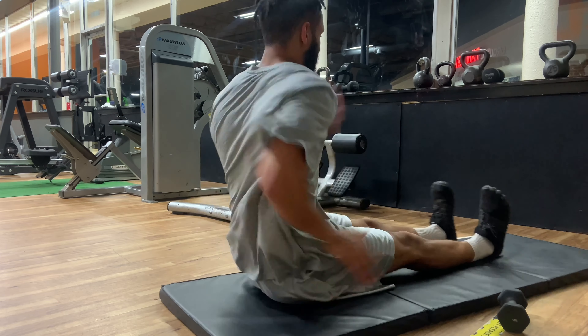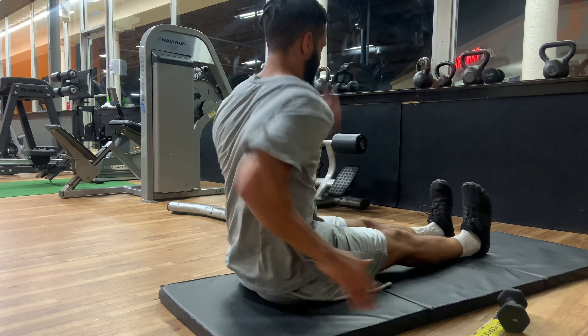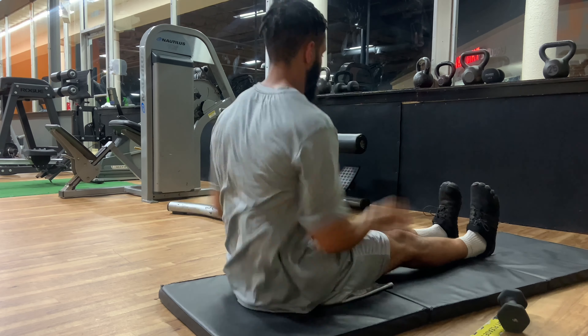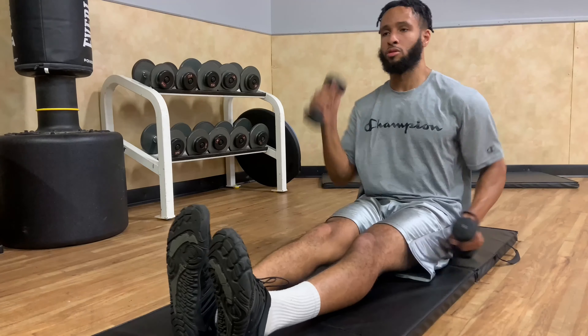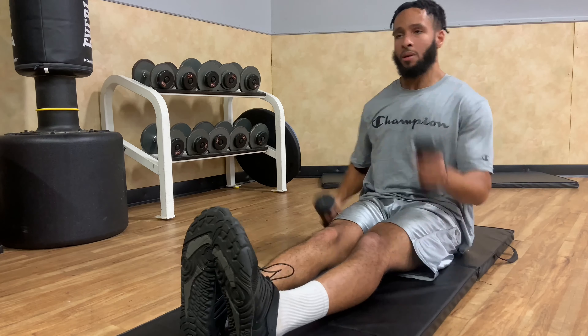If you need motivation and you feel like you're not pushing as hard, think of something that really motivates you to go grind and work out. Think about that and just go — use that energy as fuel so you can get better.